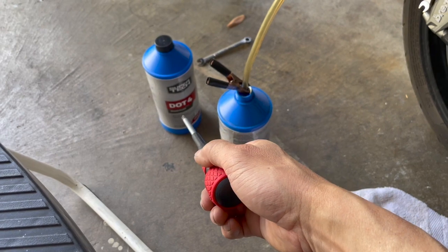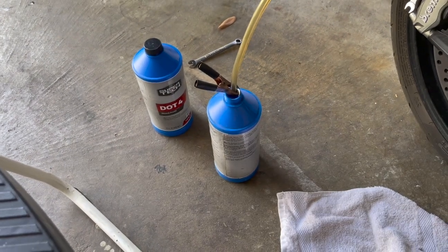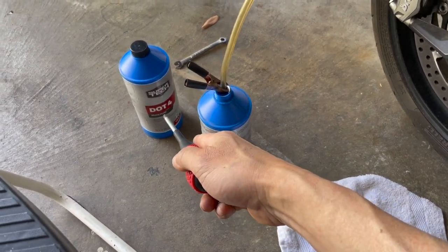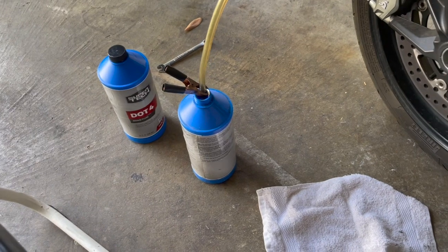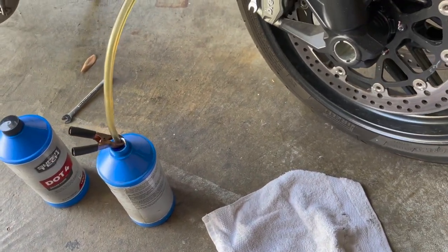The difference between the DOT ratings is mainly the boiling temperature — the higher the DOT, the higher the boiling temperature. For street use you will never need more than DOT 4. DOT 5.1 you'd have to go to a specialty or performance shop, and the bottle will be half the size of this one at double or triple the cost. No sense paying for something you're not going to use.